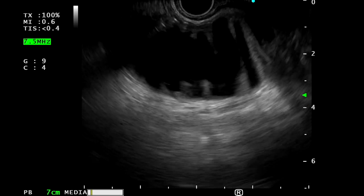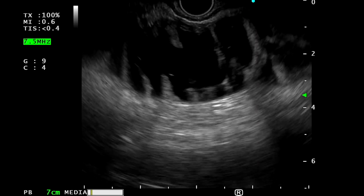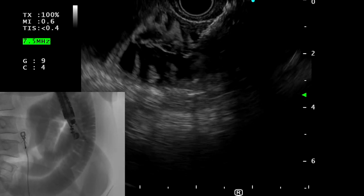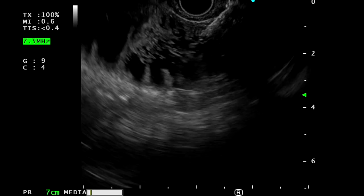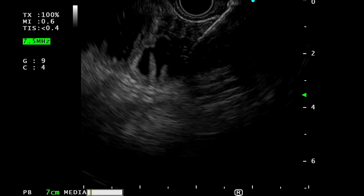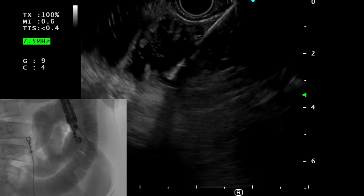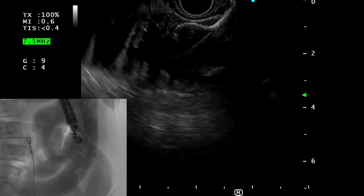Once the optimal loop of jejunum is identified, the cautery-enhanced delivery catheter of the AXIOS lumen-opposing metal stent is inserted directly through the gastric wall and into the small bowel lumen. The most important factor in this step is to start applying cautery a second or two prior to pushing the delivery catheter through the gastric wall, and to apply rapid and firm pressure to ensure passage of the catheter tip through both the gastric and jejunum walls.